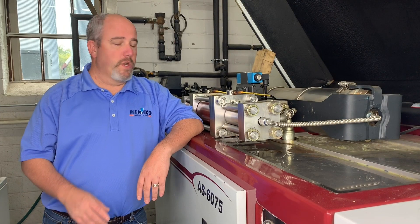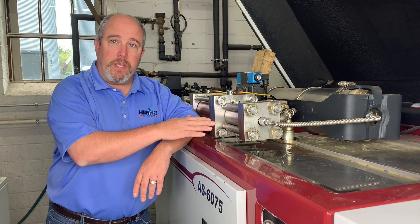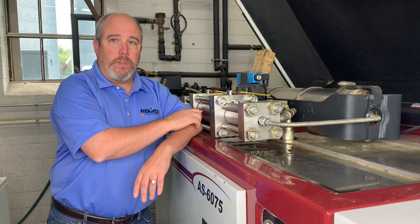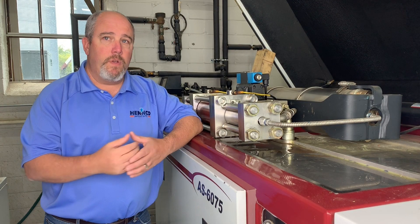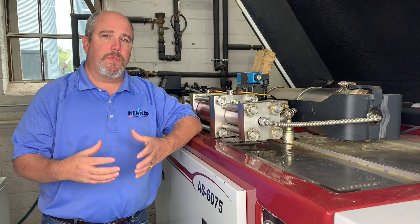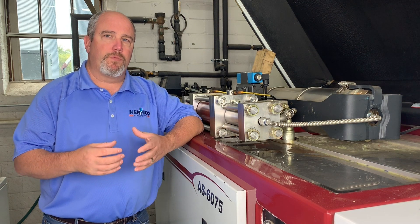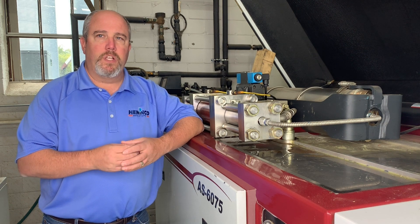Alright folks, so we're going to be doing a seal change here. The pump that we're looking at actually has a dynamic leak, which is going to be the side closest to the center section that the plunger strokes through. So when we're talking about seal life, one of the things that we want to pay attention to is whether it's a dynamic seal leak or a static seal leak, and you want to document that so we can develop patterns and help troubleshoot if you're having a problem with one seal or the other.